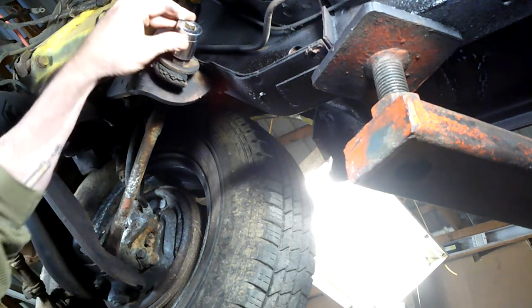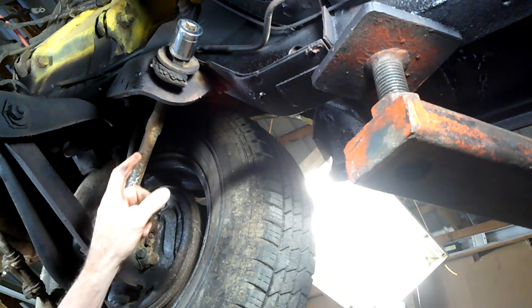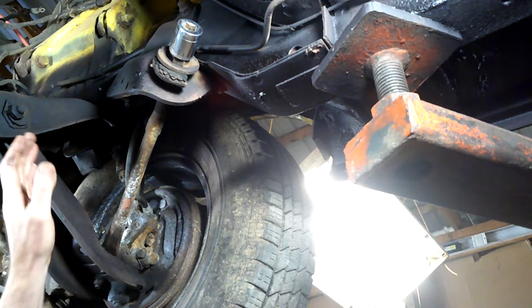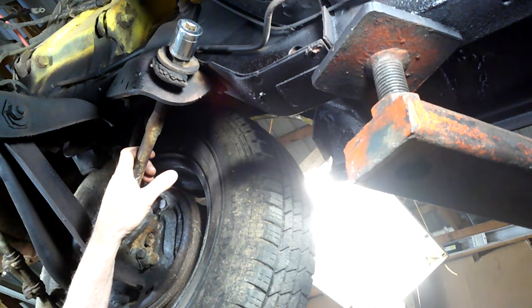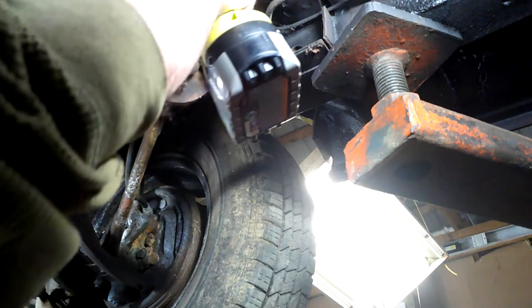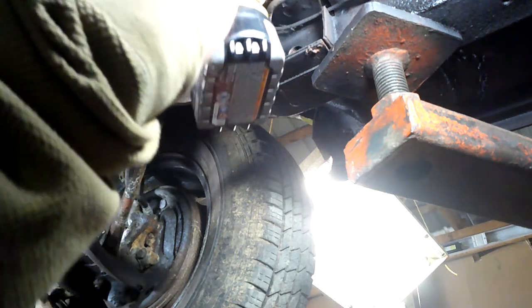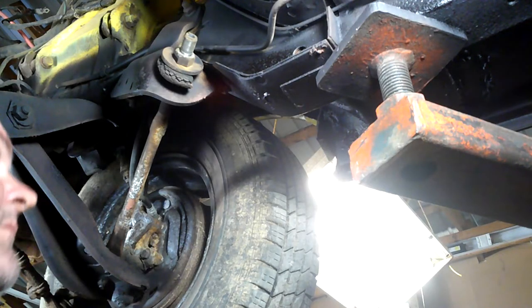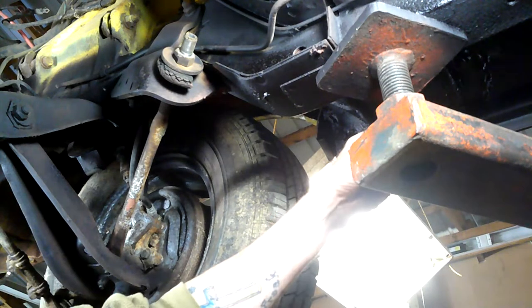Do yourself a favor and always take this one off first — if you take the others off first, this thing's going to want to spin out of control. While I've got these off, I'm going to wire brush them and clean them up, throw a little black paint on there just to make it a little better. This is probably going to require a universal socket — actually, we're going to have to go deep on that one, so let's get a deep socket.